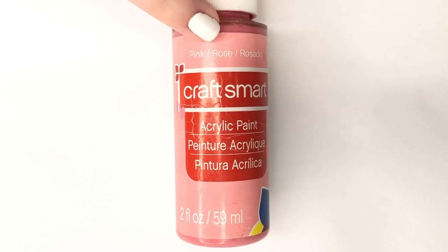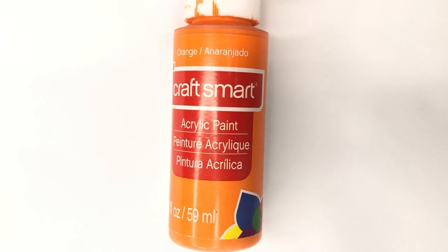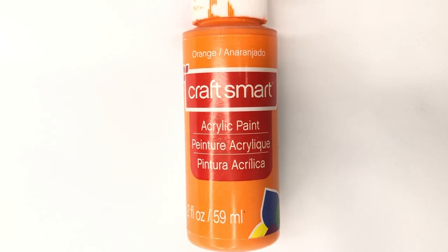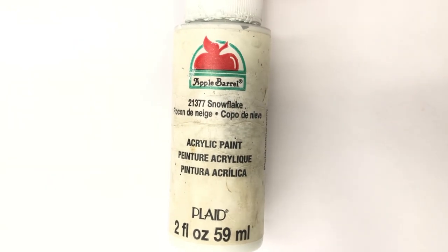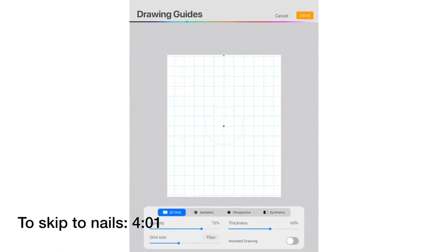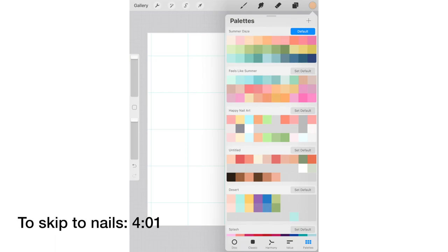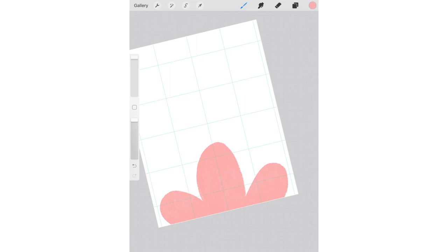Here are the acrylic paint shades I'm using. I'm going to possibly mix them down with some white and add water to make them a little easier to work with. Today we're doing a Moroccan tile inspired nail, and I thought it would be fun to break down the design before we start because it's a bit more complicated. I planned it out on Procreate first, so we're going to pretend this rectangle is your nail and start doodling.